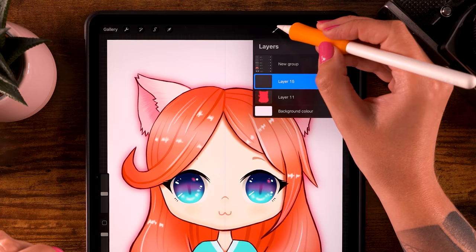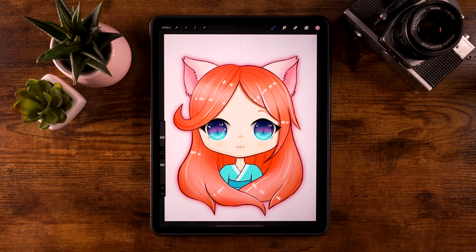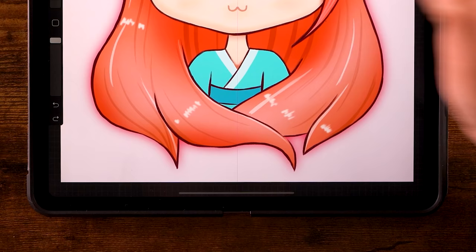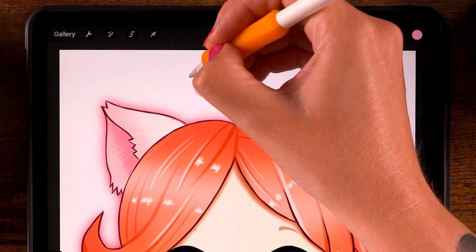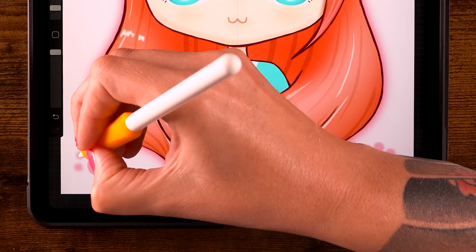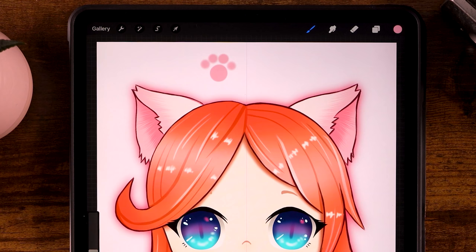Finally, add some paws to the background. Click the plus for a new layer, grab the soft brush under airbrushing, pick the pink color, set opacity to 100 and size to 3%. Make circles with small circles around them to create cute little paw shapes — add a few in different spots on the background.